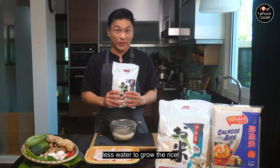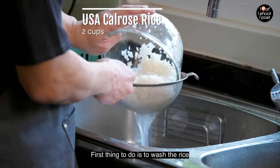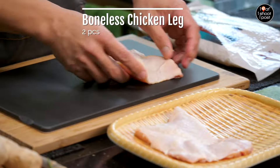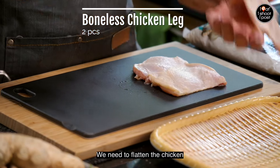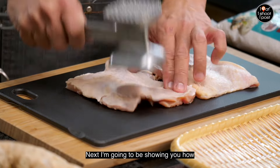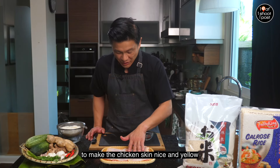First thing to do is to wash the rice. The rice is washed, so let's keep it aside and prepare the chicken. We need to flatten the chicken so that it will cook evenly — we're just going to use a mallet.